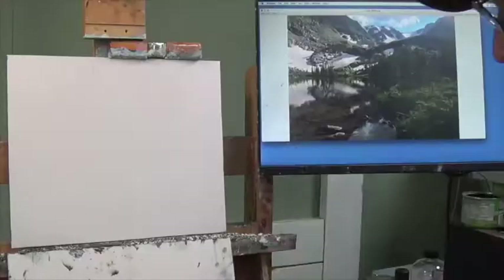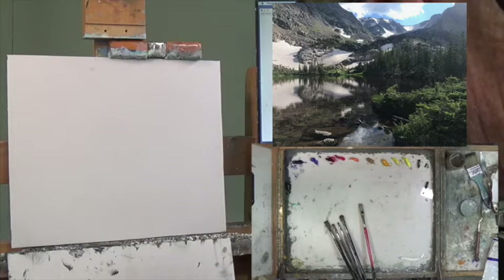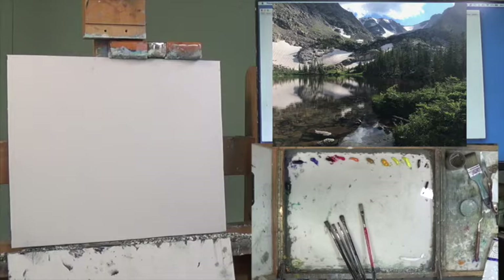Hello and welcome to part one of Alpine Reflection. This is part one of a three-part series. I'm George Cole welcoming you back to continuing landscape painting. Since we're starting a new series, let's reflect a little on our materials.